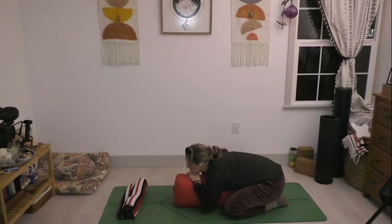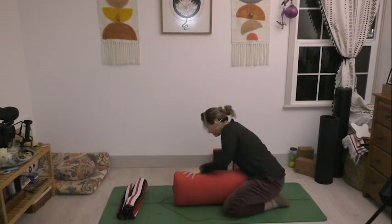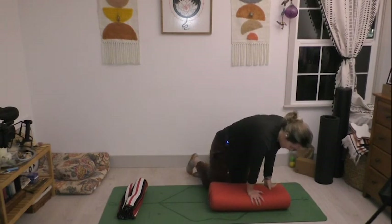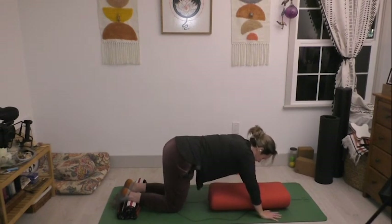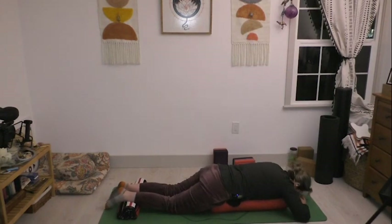As you take that second exhale, start to sit yourself up. If you still have that blanket roll at one end, keep it there. We're going to turn so that the blanket roll comes under our feet, take the bolster and lay it down on its wide side so there's about six inches of mat above the end of the bolster. Come around to all fours, let the tops of your feet — right at the ankles — rest on that blanket roll so the toes are moving down, then walk your hands forward and let your chest and chin come to rest on top of that bolster. We're going to do a different kind of shavasana here.